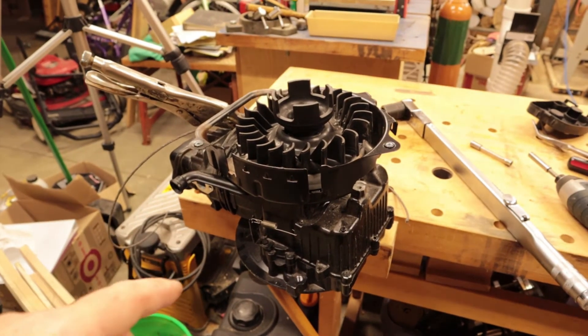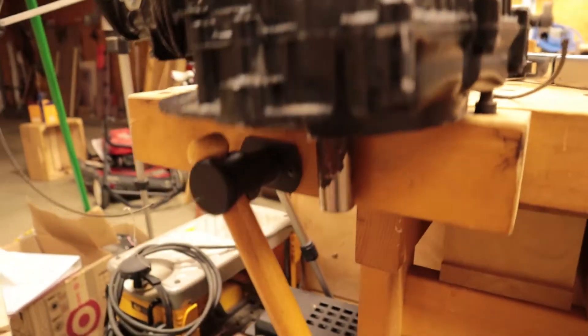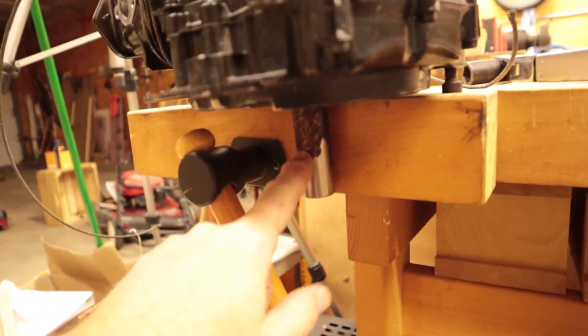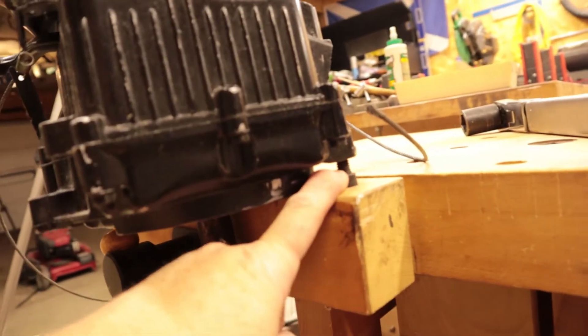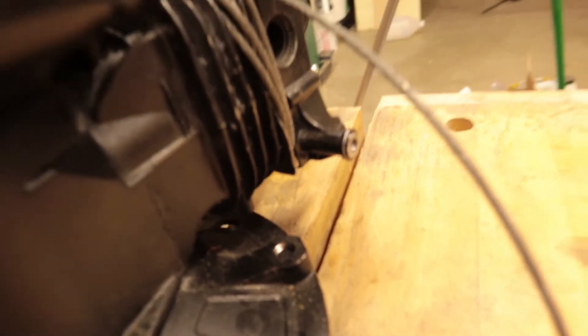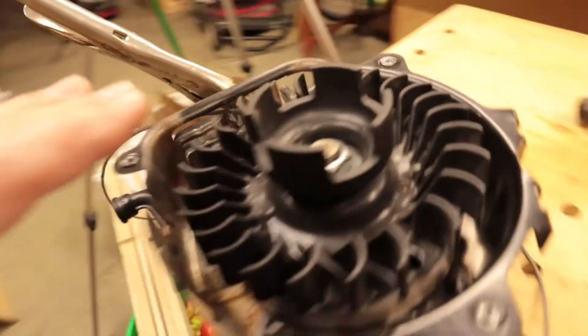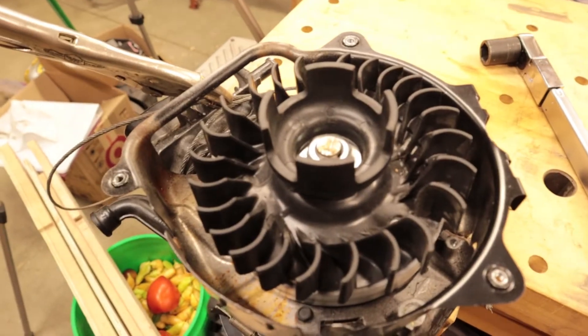Tightening this is the tricky part because you need to secure the flywheel without putting any tension on the drive shaft. We don't want to bind that up and ruin our seal. I found a bolt going through my bench and another clamped in the vise, so that holds it steady. Now I can put some torque on it and torque that nut to 100 foot-pounds.